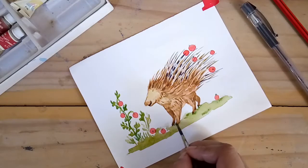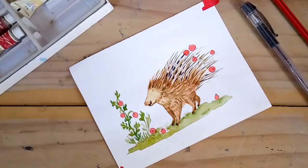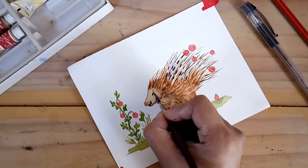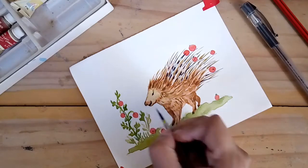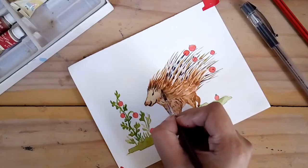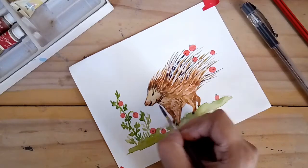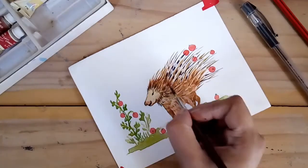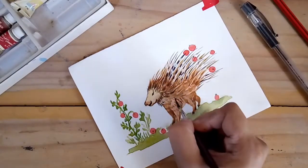If you would like to have the porcupine watercolor painting along with the little story as an A4 size printable, or as an artwork printable for a 7-inch by 5-inch picture frame, you can get these printables on my shop. I shall put the link to my blog post in the description box.